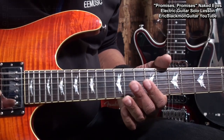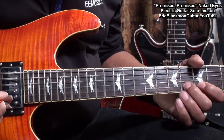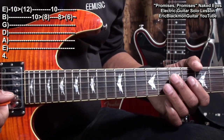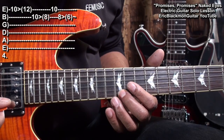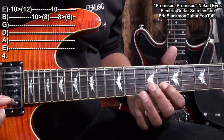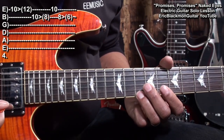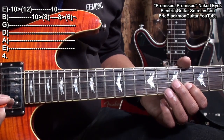For our last riff, we'll play this. For that, we're going to go to the high E string, fret 10 to 12. Then we'll go to the B string, fret 10, sliding down to fret 8. Then we'll go to fret 10 on the high E, and the B string fret 8, sliding down to fret 6.